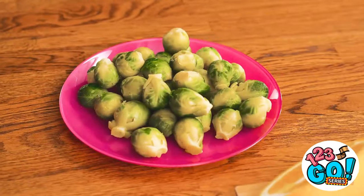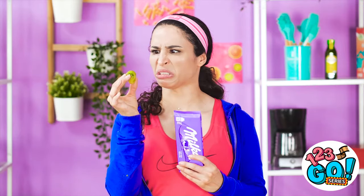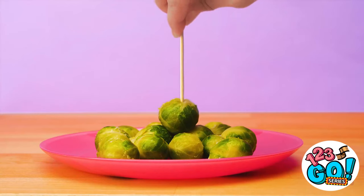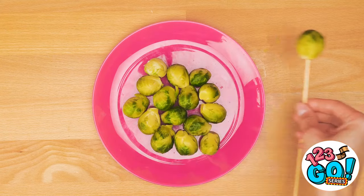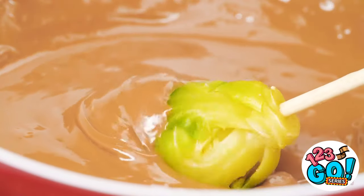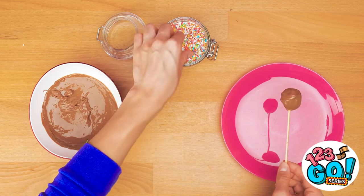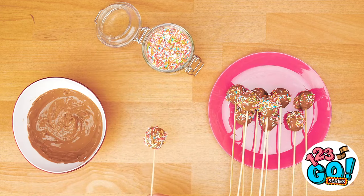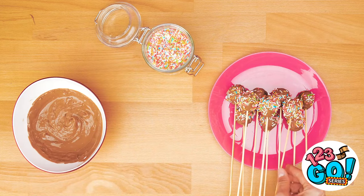Steven's chocolate! I know what Steven would choose! It's prank time! These Brussels sprouts are about to get a lot sweeter! Put one on a large skewer like this, then dip it into the melted chocolate! Don't forget some colorful sprinkles — the more the merrier! Anyone order some cake pops?